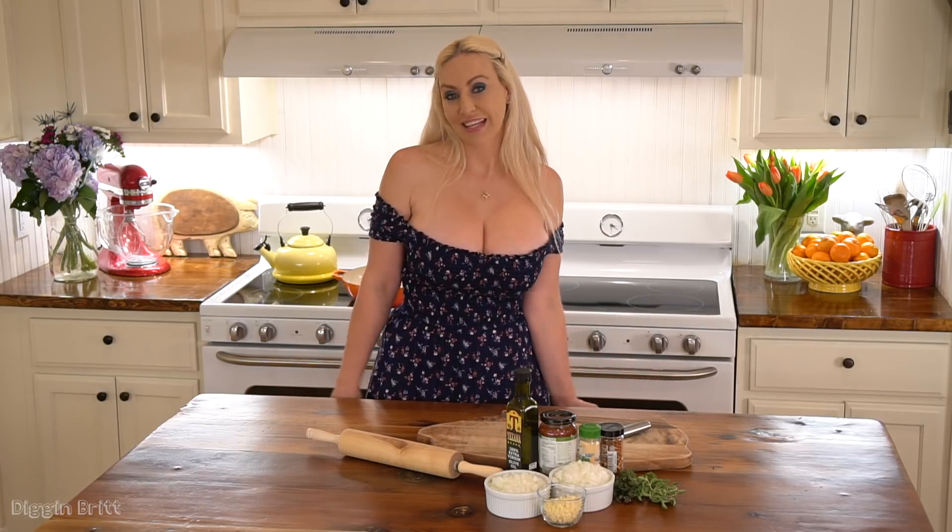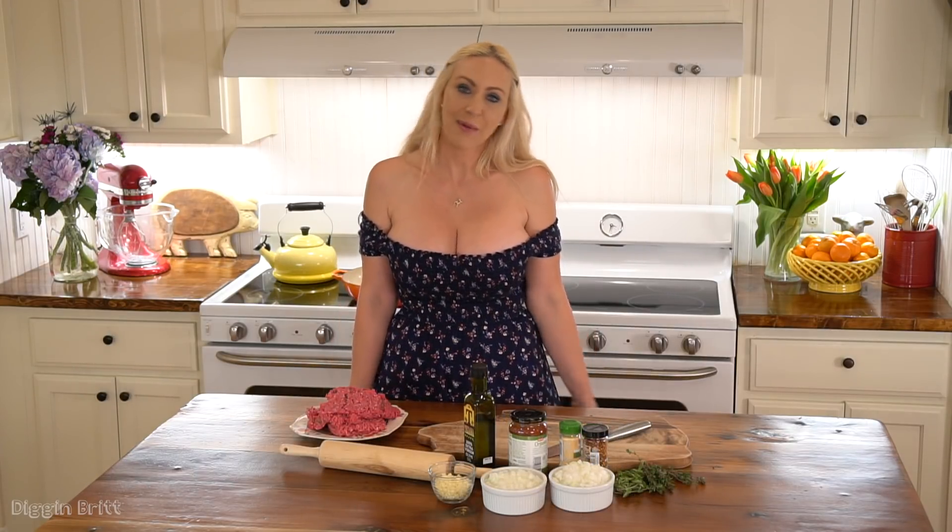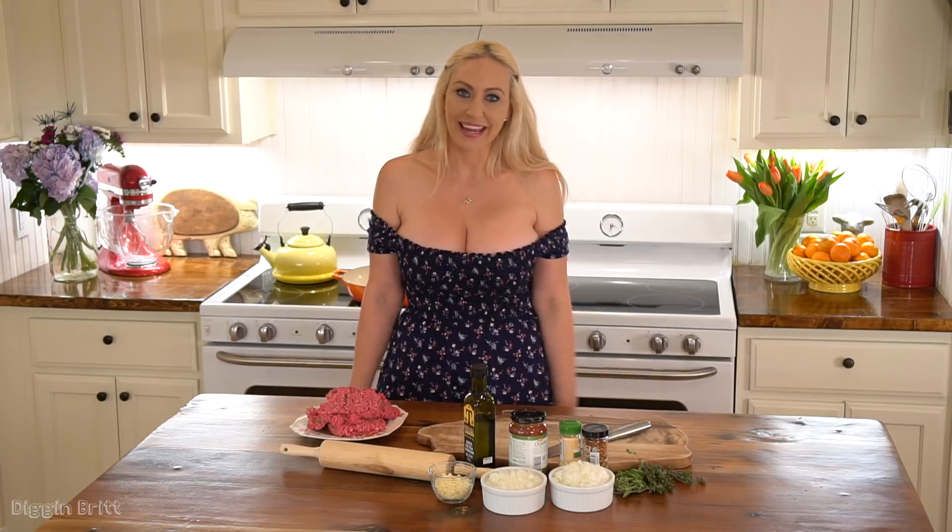Hey y'all! Today we're going to make beef snake pie. It's not really a snake — it looks like a snake, kind of. Just imagine a coiled up snake made of pizza dough with cheese and meat in the middle. It's yummy, I promise. Come on! Are you all ready? Let's make it!